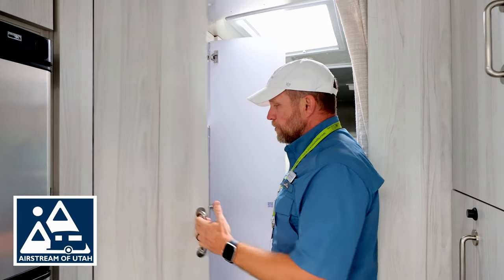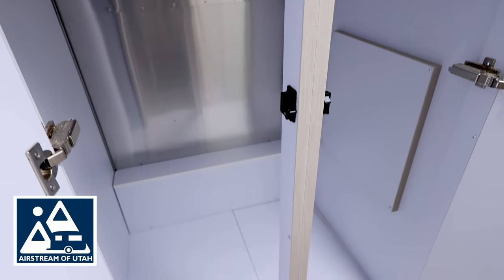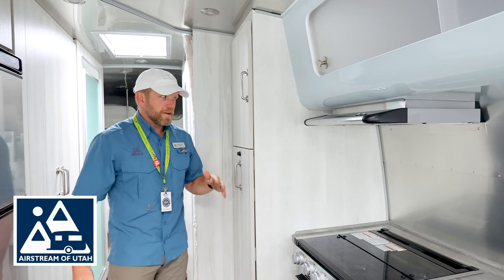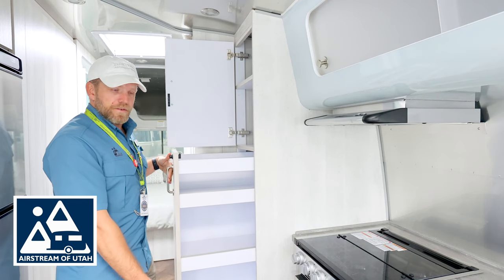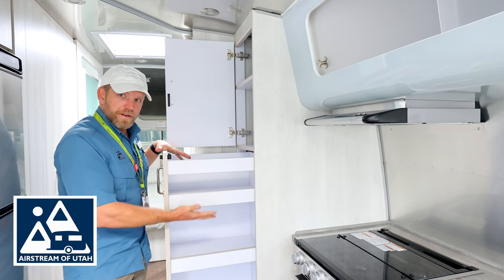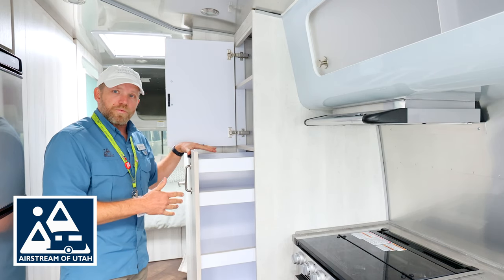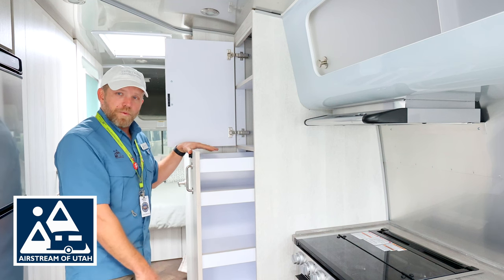Next here is your hall closet. In this 27FB, you have two doors and it's a very large closet space with plenty of hanging and plenty of storage up top. Moving into the kitchen area, I have a very large pantry space up here and a giant pullout drawer. If you get this model with the microwave and gas oven, there will be a microwave here in a separate drawer, but you still have some pantry space here. This particular model was ordered with a convection oven microwave, so it deleted the regular microwave, giving you more pantry space.